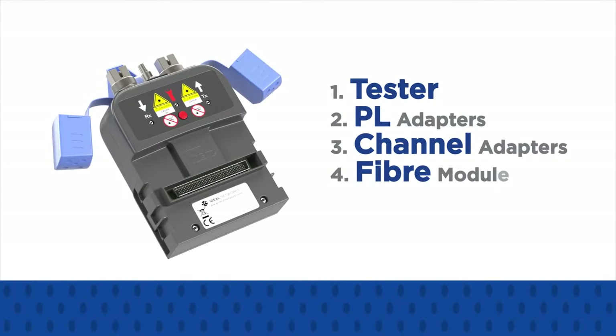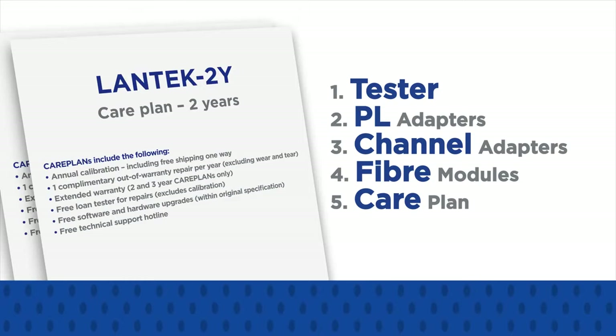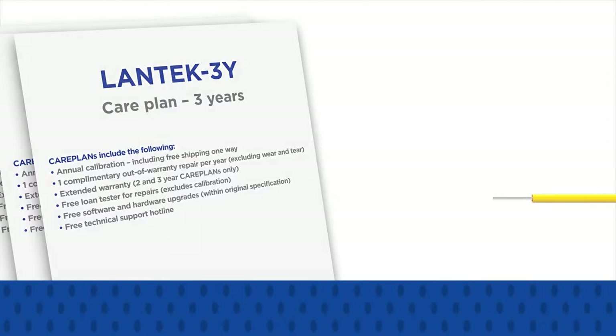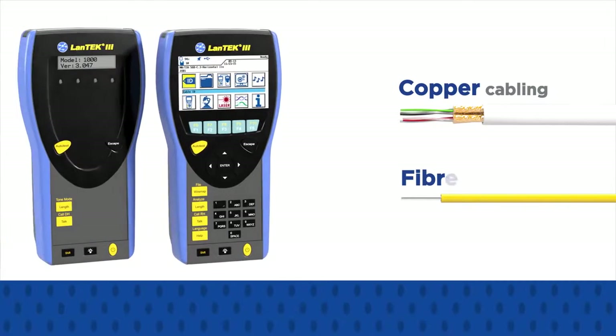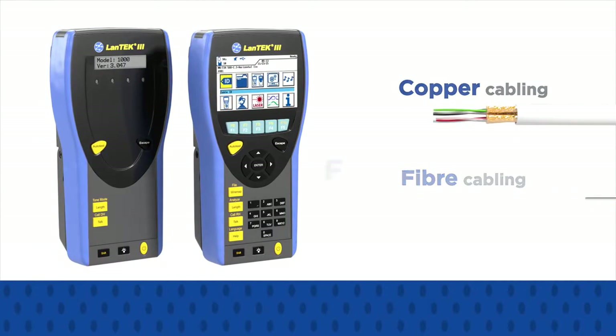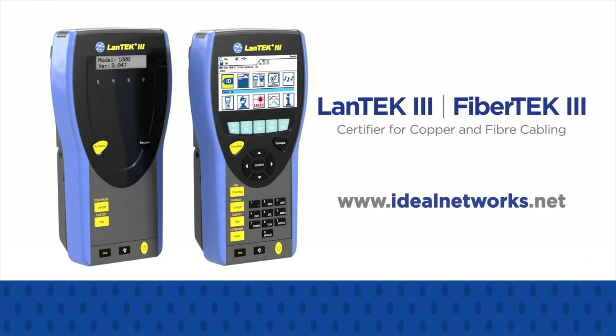Select any fibre modules to add Tier 1 fibre optic cable certification, and choose a care plan to help keep the lifetime cost of your certifier low. Across copper and fibre, Lantech 3 and FibreTech 3 make certification and troubleshooting faster, easier, and more affordable. Visit www.idealnetworks.net now to build your customised certifier package.